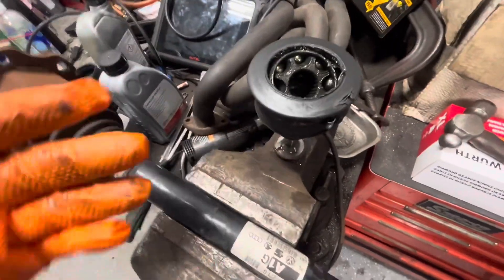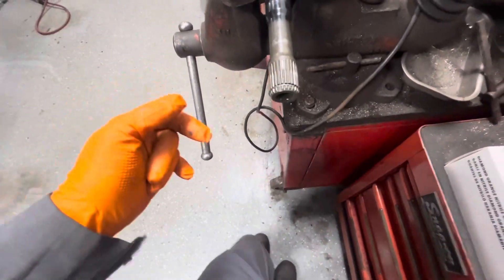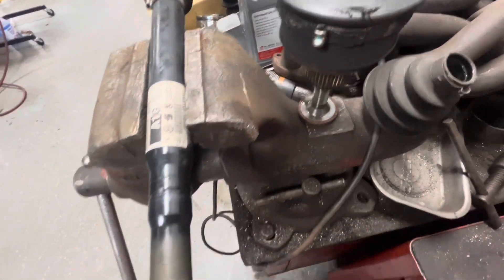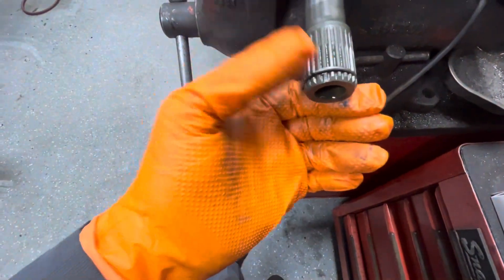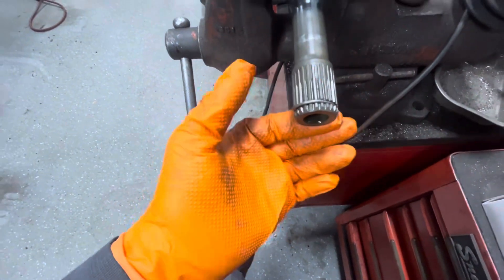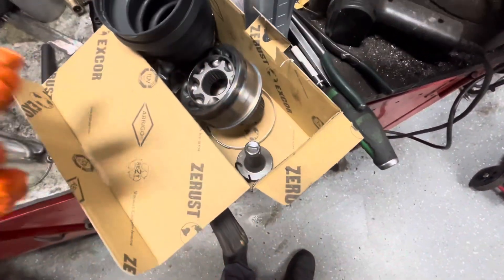You can put the axle bolt in the end and hit it with a hammer. You can see the boot was torn, so I just hit this with a hammer here, held onto the end of the axle bolt with my other hand, and smacked it — it popped right off. You want to do that instead of driving the bolt all the way in to release the CV joint, because that can damage the retaining clip. Even though there's a new one in the kit, it's better to avoid damaging it.